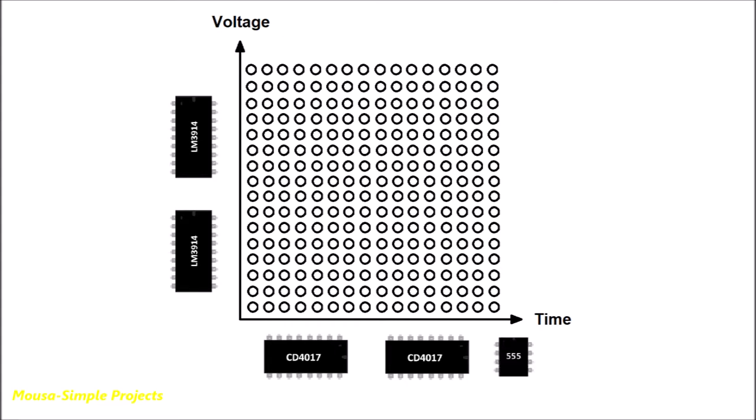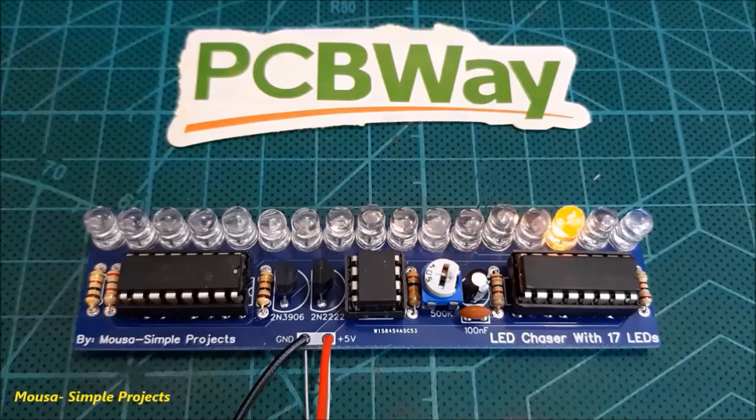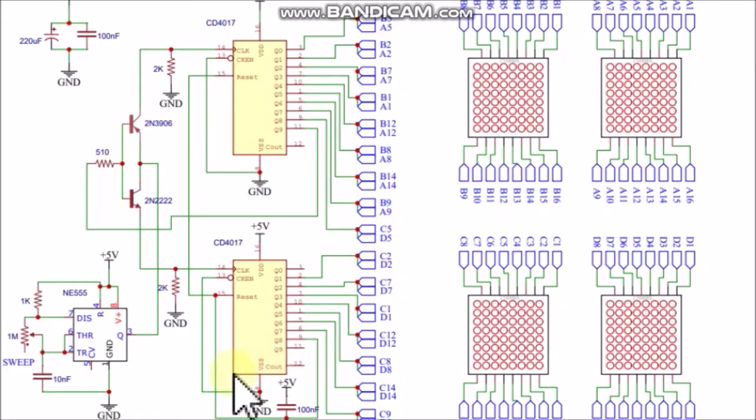We also need the 555 IC as an oscillator, because the 4017 IC needs clock input. In a previous video I showed how to cascade two 4017 ICs using two transistors to make an LED chaser with 17 channels. I used the same circuit here for the x-axis.